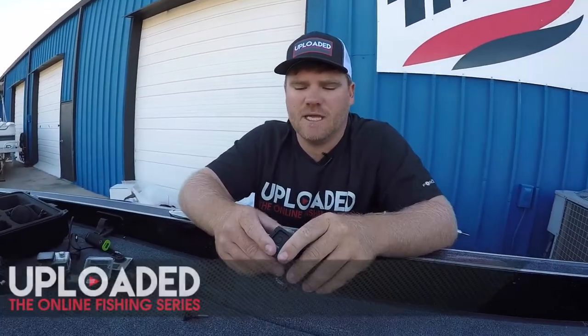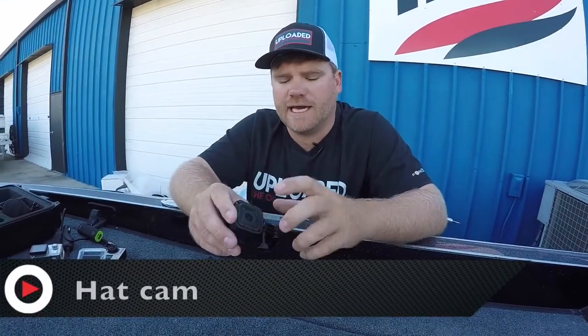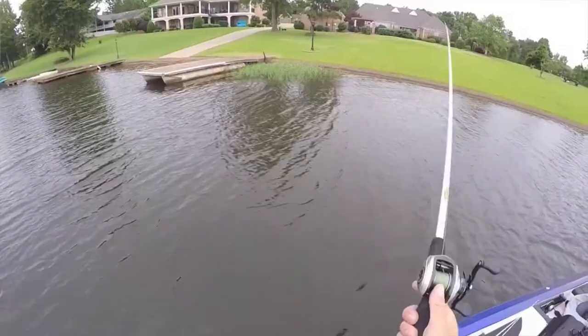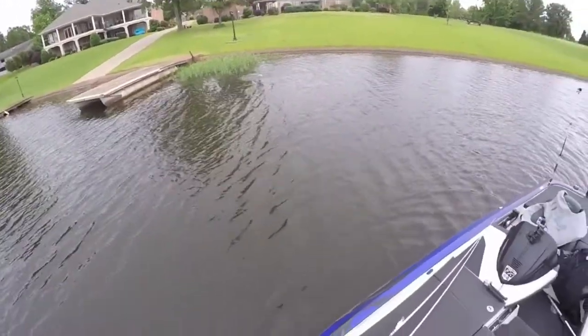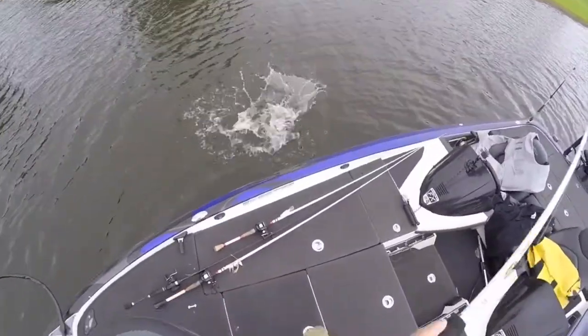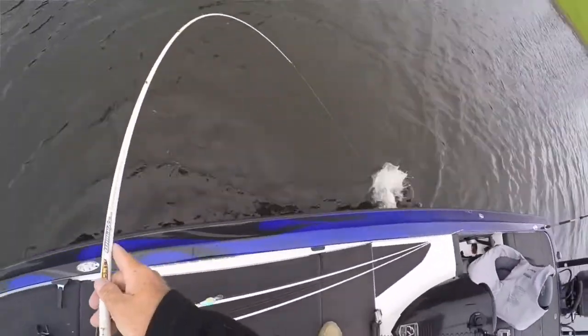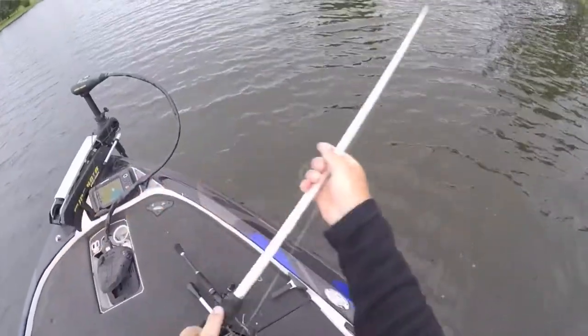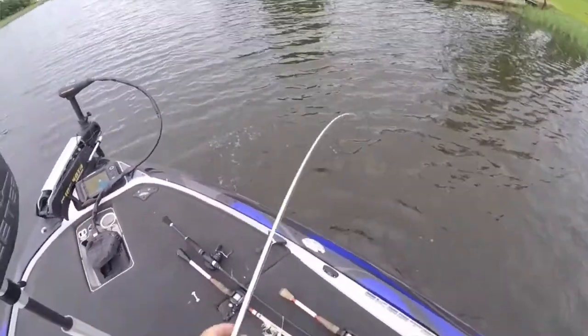Hi, Shea Baker here with Uploaded Fishing. My favorite point of view has got to be the hat cam. It makes you feel like you're in the video and you become your own cameraman because you're always looking at where the action is. Even if you hear a fish jump across the lake, you turn and look. As soon as you get a bite, you turn to the action. So the hat cam is really the way to go.